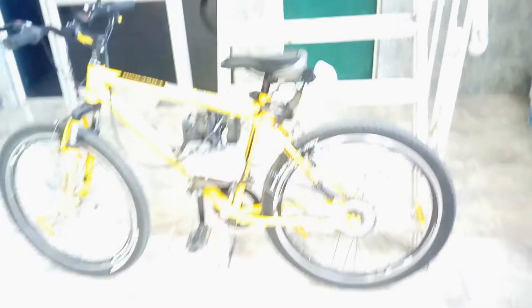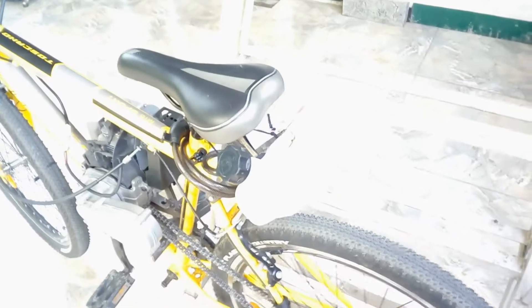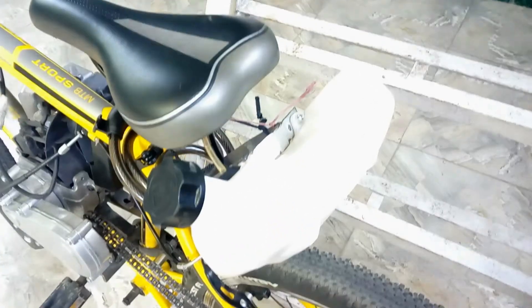This is a 45cc four-stroke cycle. This is the front part — there are the front shock absorbers, but there are no rear shock absorbers. Here is the back tire. It has a strong base with a fuel tank, and when we go down we see the main engine. There is the single chain transmission and the accelerator cable.